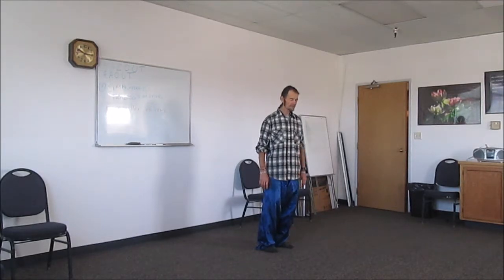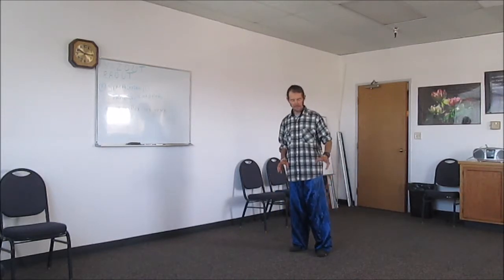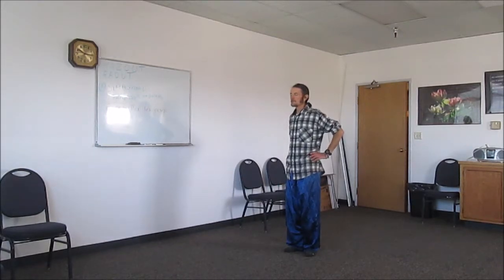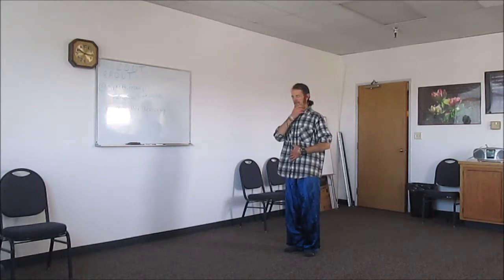We're going to start part of the Tai Chi form that Joe teaches. I'm going to face this direction so you can understand the movements better. Remember we start out with the feet in the V. From here the hands will come up — knees are bent slightly. We're going to check posture first: tilt the pelvis slightly so the arch in the back is pushed out slightly, then tuck the chin in so the arch in the neck is pushed out slightly.